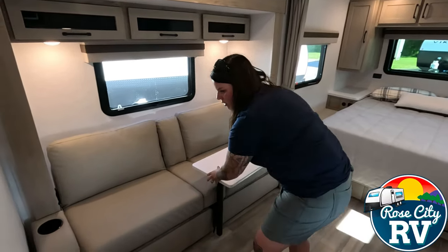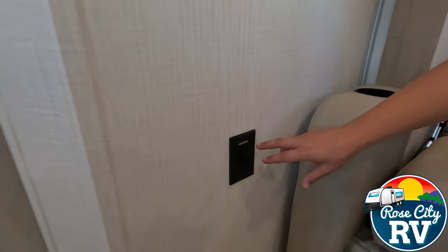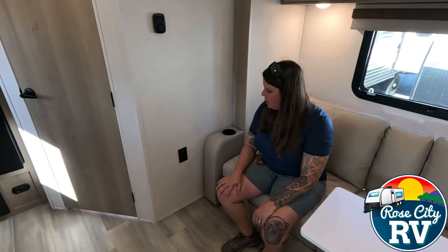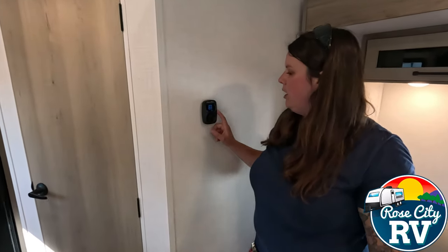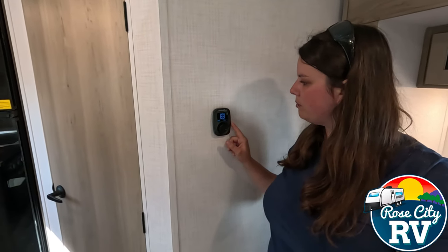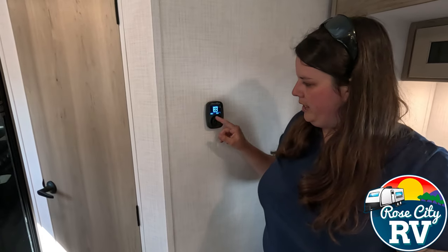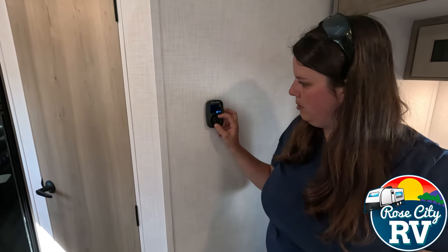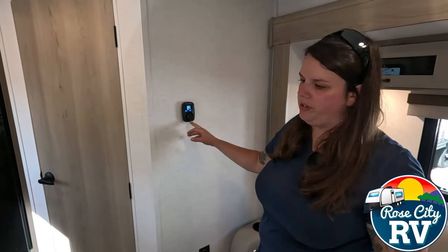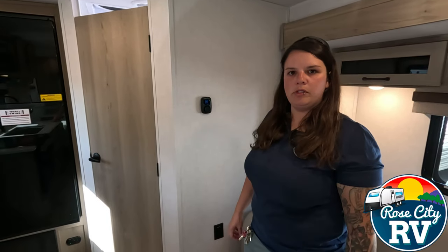Moving over to our additional outlet — they put a sticker on all of them that are inverted so you can tell if you have power when using the inverter. I believe all of the outlets in this are wired up to that inverter. Moving on, we have this new Coleman Mach Air Excel thermostat — they just started using these in the last year and a half. They look really sleek and the buttons move very nicely. You click through modes and pick the one you want, and you can adjust fan speed as well. Very simple and user-friendly.